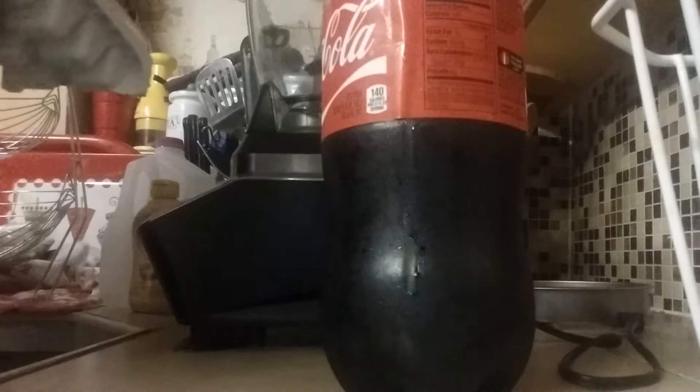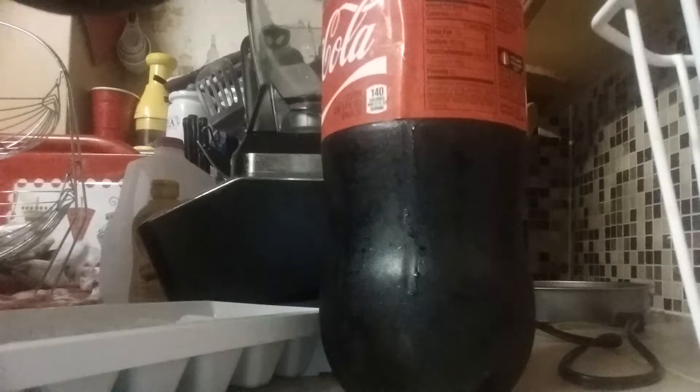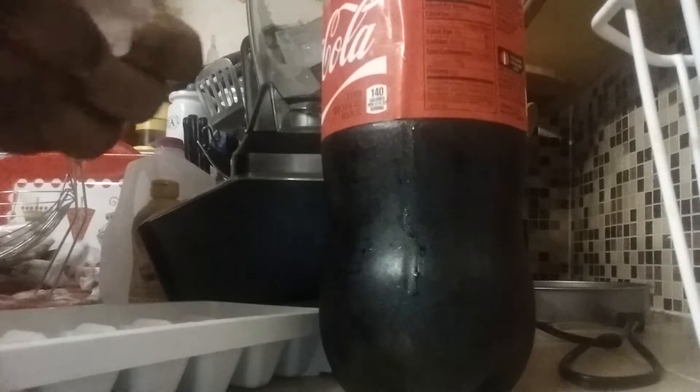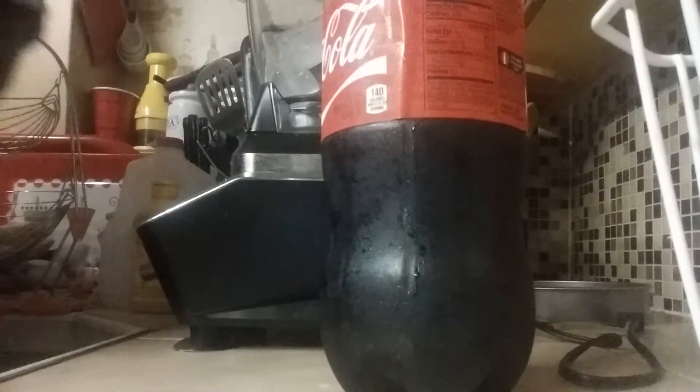Let's assemble it, shall we? Welcome back to the show. Right now I'm going to put in ice cubes. I'm about to use approximately like eight ice cubes. That's all you got to do — eight ice cubes for this one.